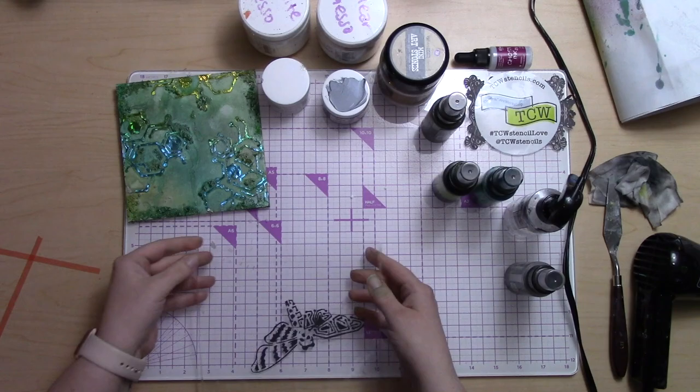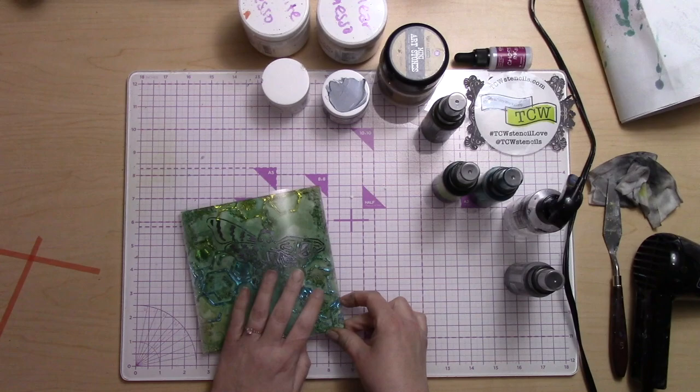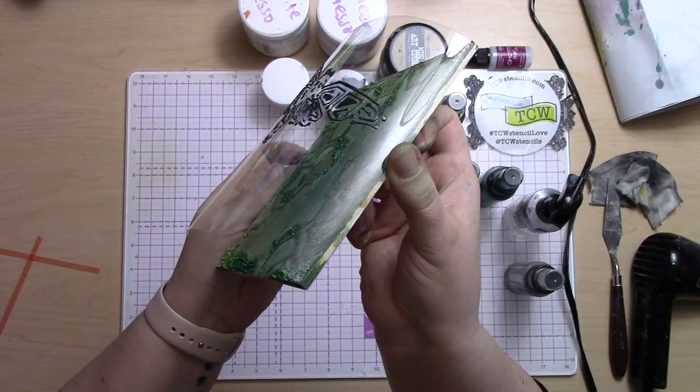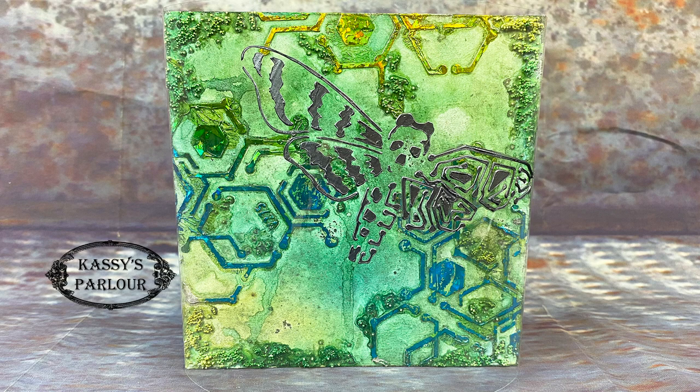Once the dragonfly was dry on the acetate, I folded over the ends of the acetate about a quarter inch, put some really super sticky tape on, and folded those around the back of the board — and there is my final board. The only thing I regret is not painting the edges of the board black; that would have really finished it nicely. But otherwise I love this so, so much — the detail, the grunge, the texture, and the way the foil works with the dirty background.